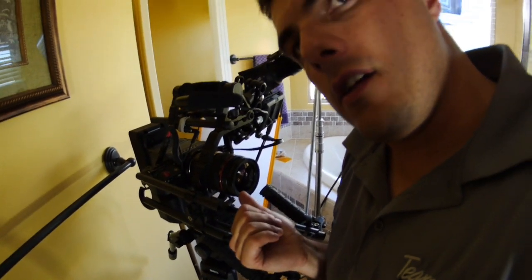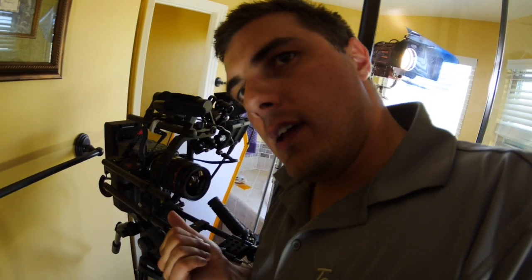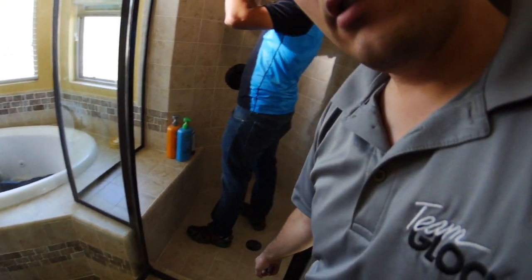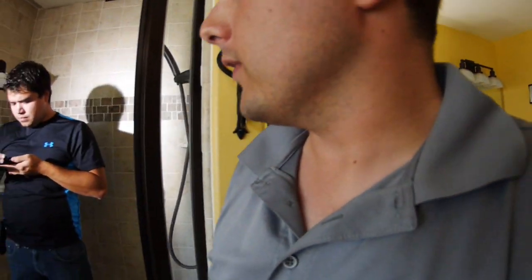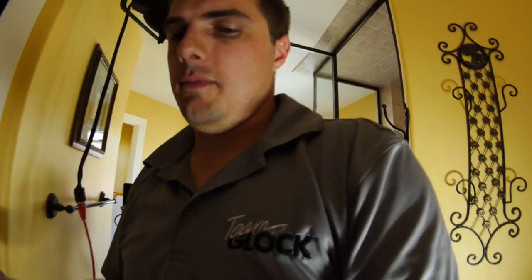We're shooting on a 70mm at 2.8 — that's as fast as it went. I would have loved to go a little faster to crunch the background and separate her from it, because we were in this tiny shower stall in somebody's house instead of a nice set where you can build out as much space as you want between your subject and the environment. We're mostly going to be worrying about the shampoo lathering — that's the whole point of this thing.